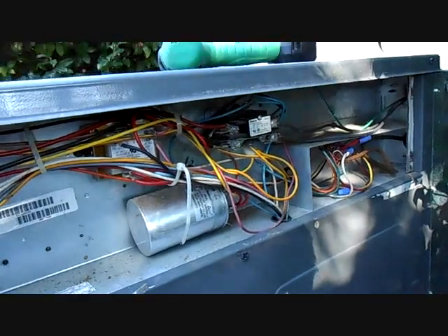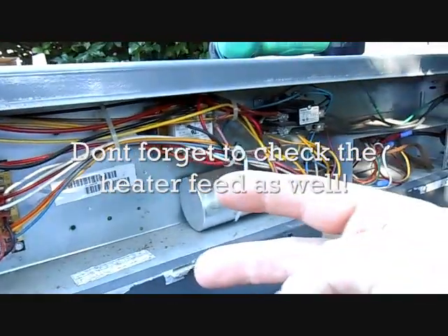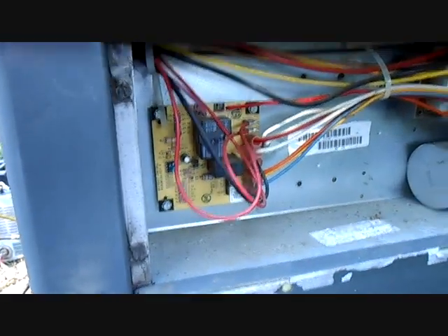I'm going to go ahead and take the unit apart and make sure the power is off. I check into the contactor here, the incoming side of the contactor. Then I can take everything apart, get the top off, and start getting ready to take the old evaporator out.